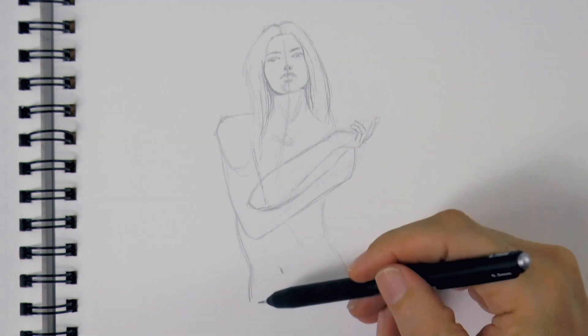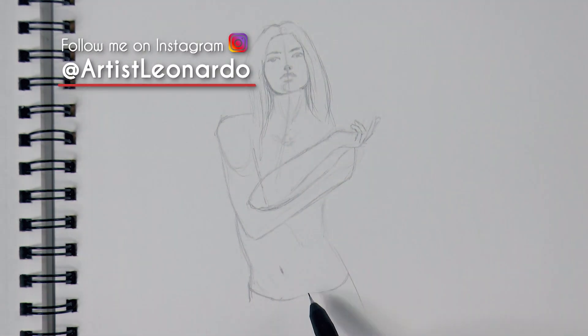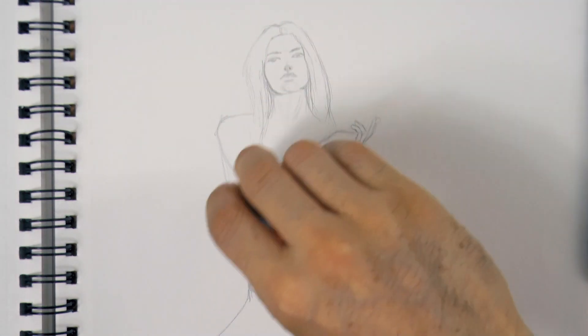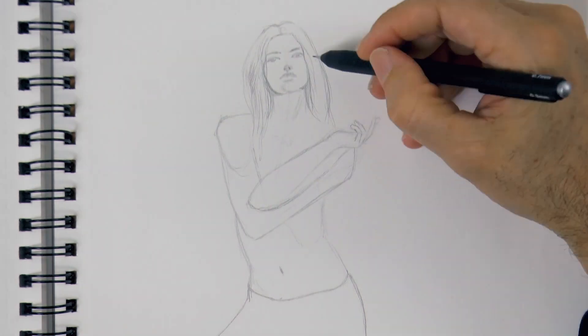I invite you to follow my Instagram account at artistleonardo, if you would like to see my new drawings, paintings and sculptures, as I update that place much earlier than even my website.